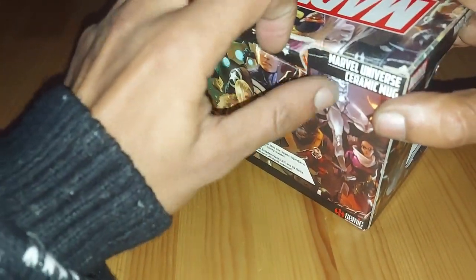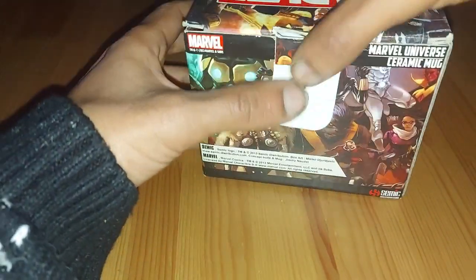Got this one from Forbidden Planet and it was reduced to a pound — that's right, one pound. And for Forbidden Planet, that does not happen that often.